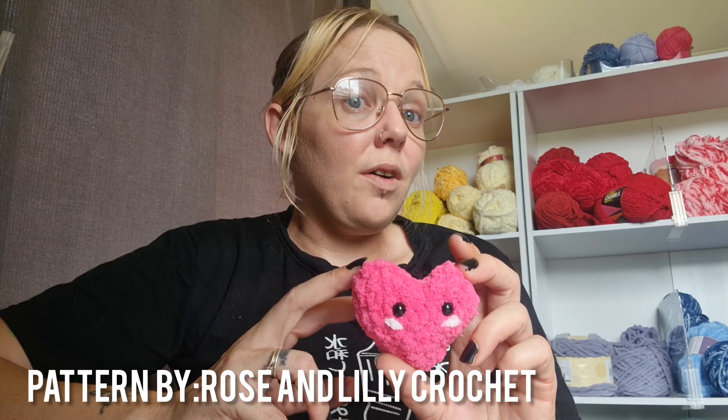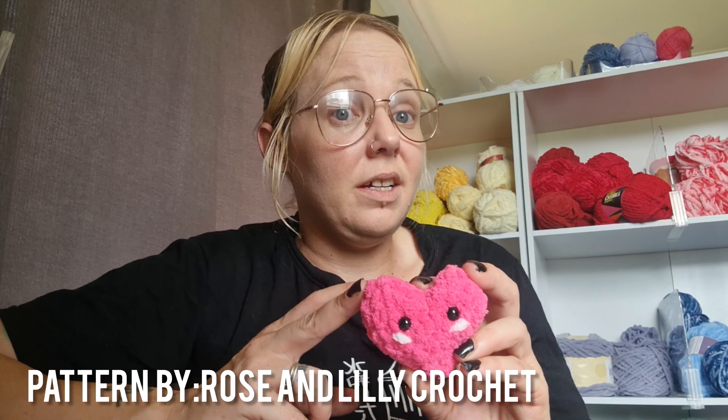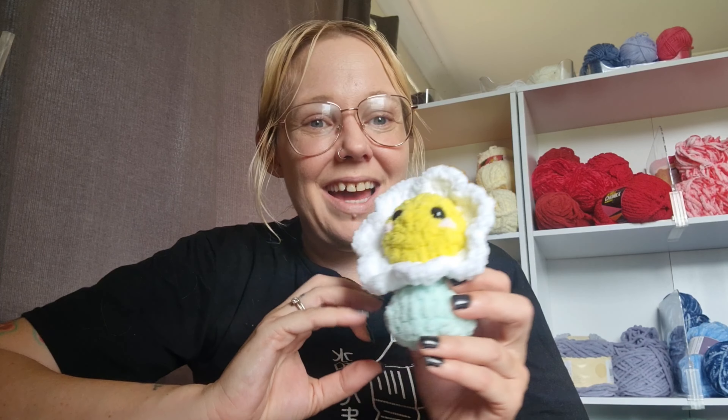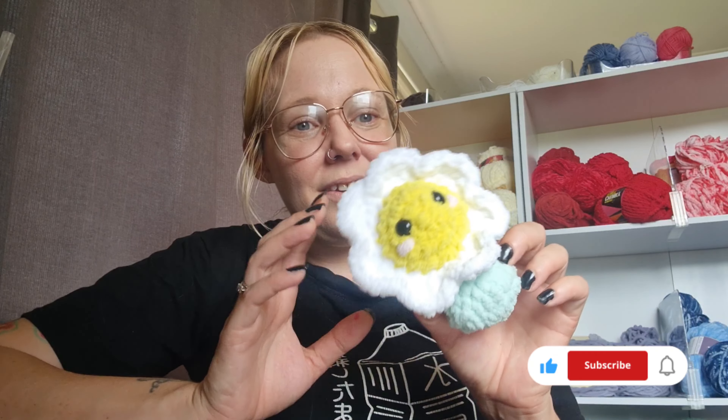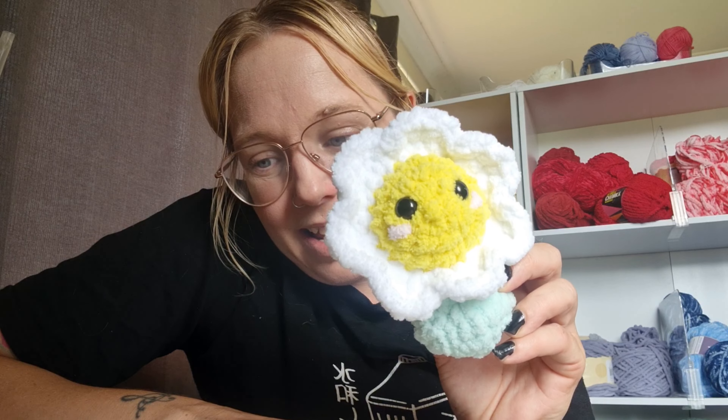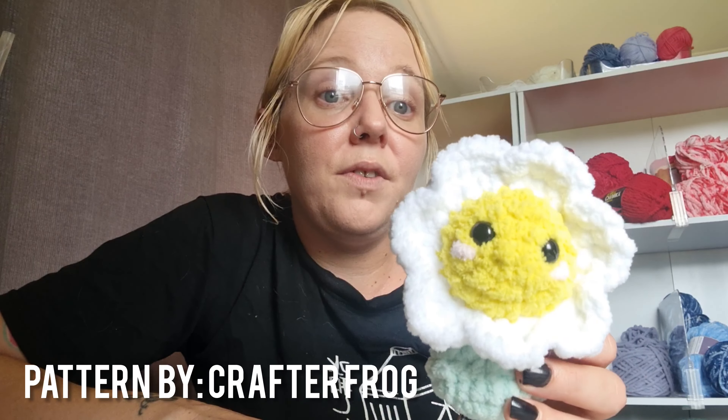I got this pattern from Rose and Lily Crochet — the pattern for this one is on YouTube. The next thing that I crocheted this week was this little flower. How cute is that? A little flower in a pot, so adorable. And yes, I am starting to put blush on things — it is cute. This one here is from Crafterfrog here on YouTube, it's a free tutorial.